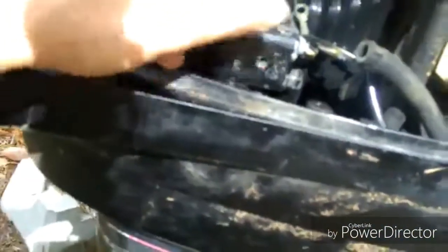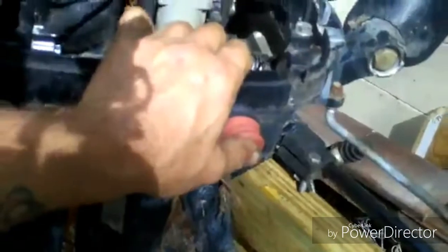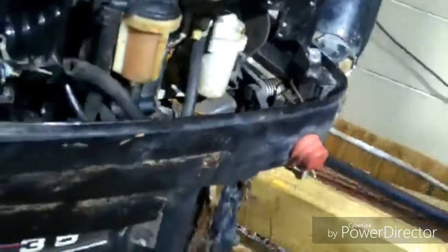It wasn't getting any spark. Well, up in here — there's the flywheel — it was rubbing on one of the stator wires, so it was just like hitting your off button all the time; it wasn't getting spark. So I cleaned that up, squirted some gas in the cylinder — first pull it fired, second pull it fired off. So there we go — this thing's a runner.